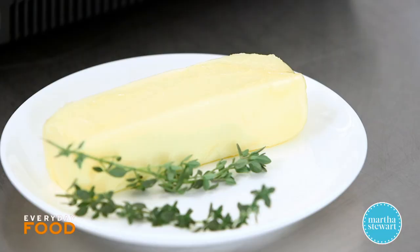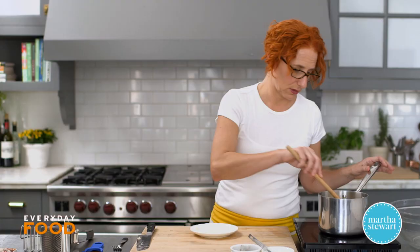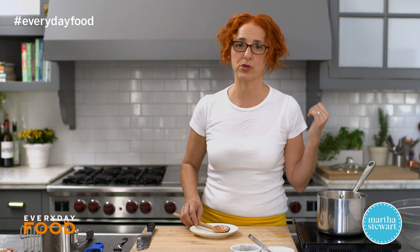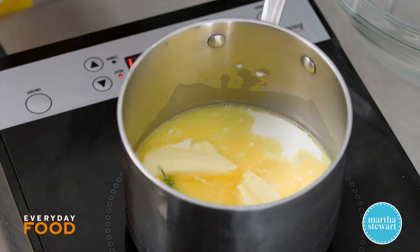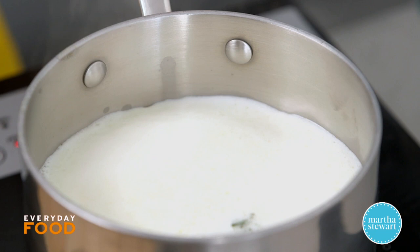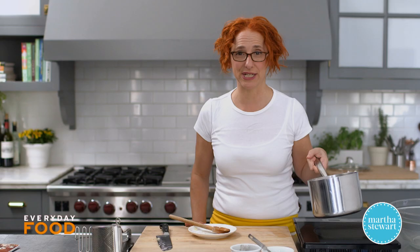For the milk mixture, heat one and a half cups of milk with one stick of unsalted butter, and for flavor add about two sprigs of fresh thyme. Stir it a little bit — it should just melt and be warm. You want it warm when the potatoes are ready. Keep an eye on it because it can easily overflow when it comes to a boil, so turn it off immediately and set it aside.